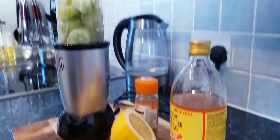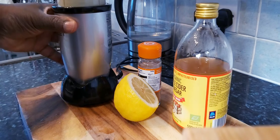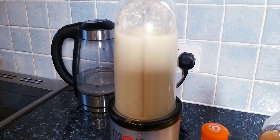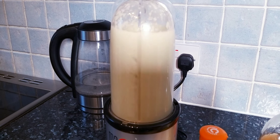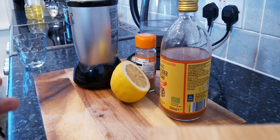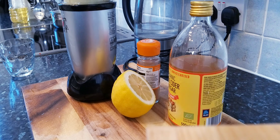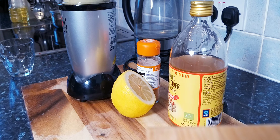Now let's blend this for about two to three seconds. My blender didn't go on at first, but I finished blending it. I'm just going to pour it out now so you can see exactly what I'm talking about.